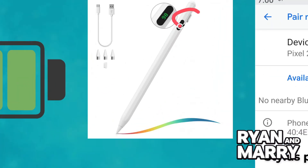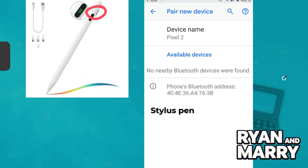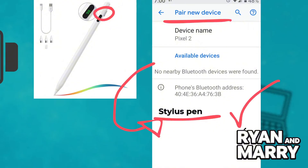Then, on your device, open Settings, then go to Bluetooth. Turn on Bluetooth and wait for the Stylus to appear in the list. Tap the Stylus name to pair and connect. Once paired, open any compatible app like Samsung Notes, OneNote or Autodesk Sketchbook and start using your Stylus.